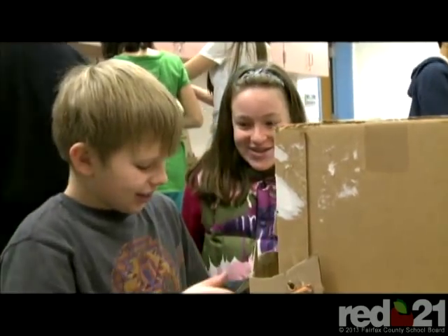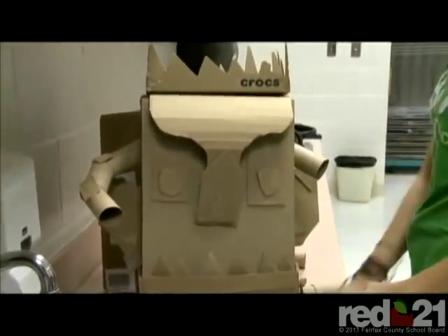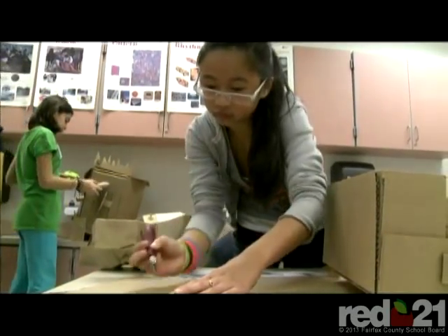In Mr. Lanette's classroom, we aren't an art class — we're a designer class. We're technically designing things that will solve problems in everyday life. It's more interactive in his class than in other classes I've been to in other schools. He's always giving helpful tips and he's just there when you need him for help.